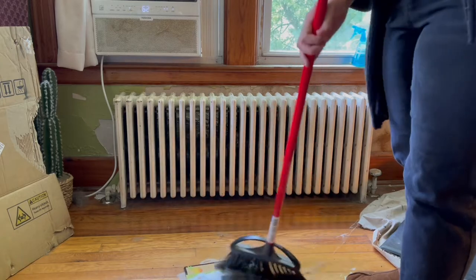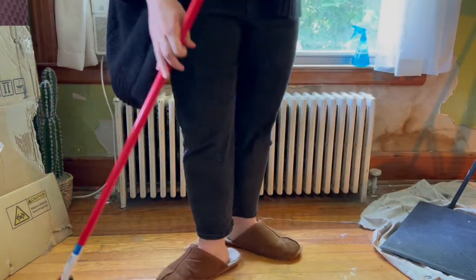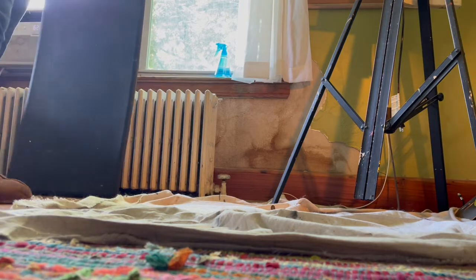Who else has dogs and cats and cat hair and dog hair everywhere? It gets in my paintings, it gets in my paint, it gets in my brushes. It's everywhere.